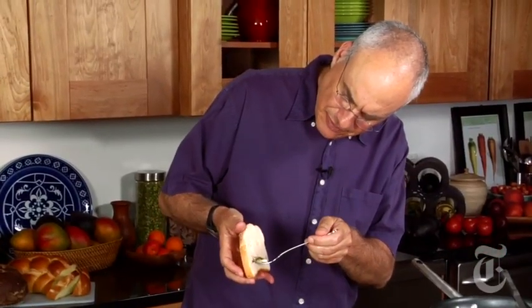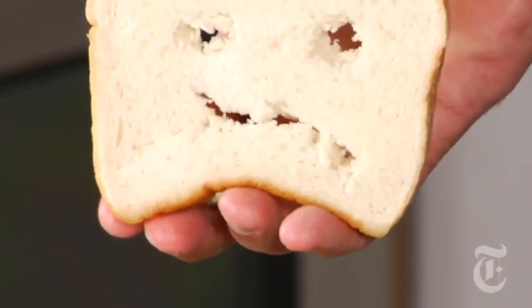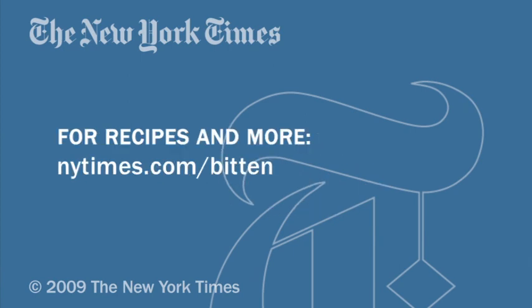Here you go. Mmm. Enough with Mr. Whitebread — I'm eating the crab cake.